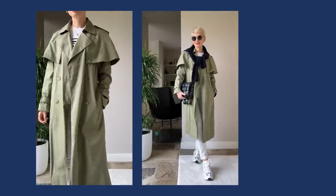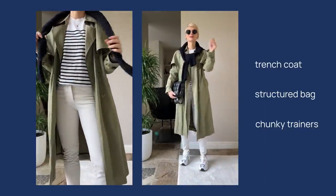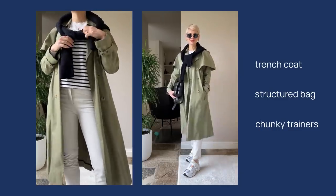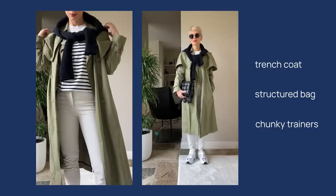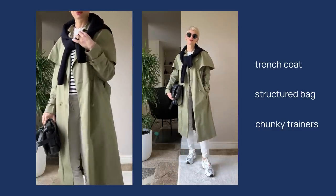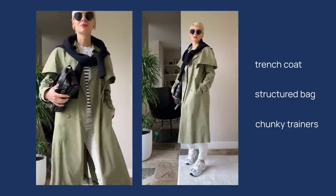To fix it, I swapped the short bomber for a long trench coat to balance the skinny fit and elongate the silhouette. I also changed the high tops for chunky New Balance trainers to balance the tight fit around the ankle, added a navy blue sweater, sunglasses, and a black shoulder bag for some contrast. It looks much better now.